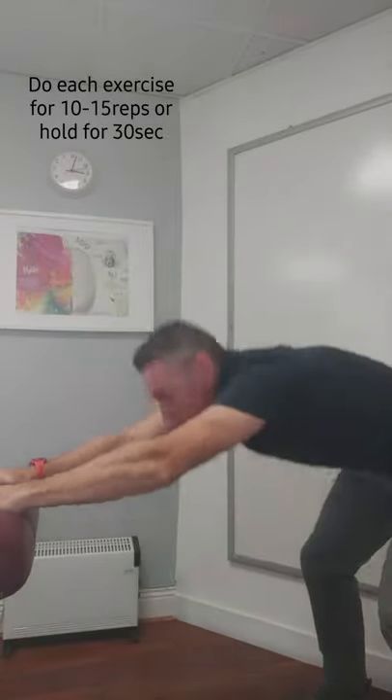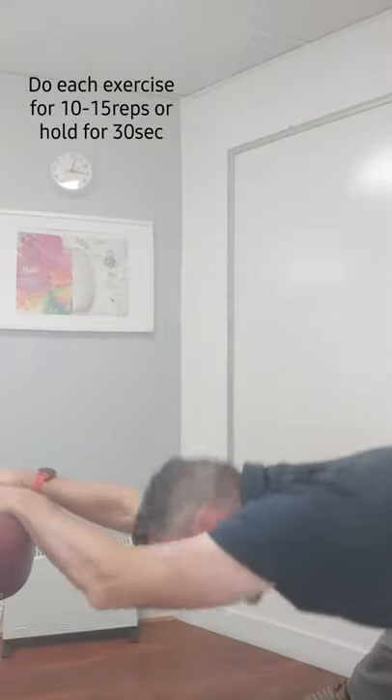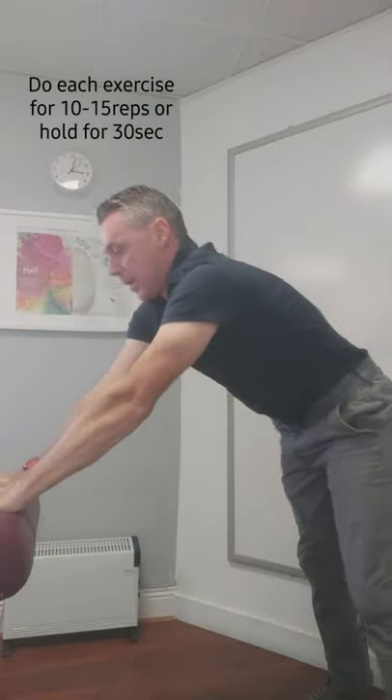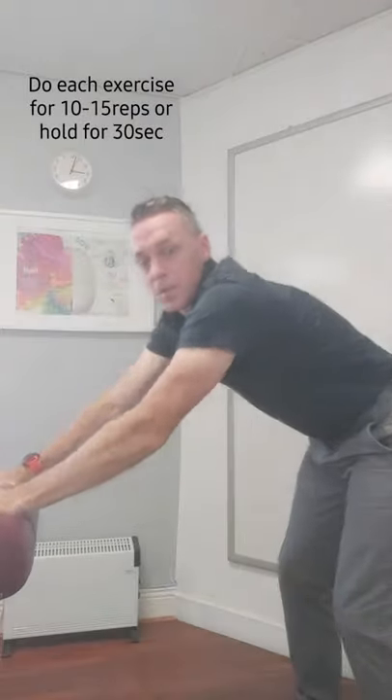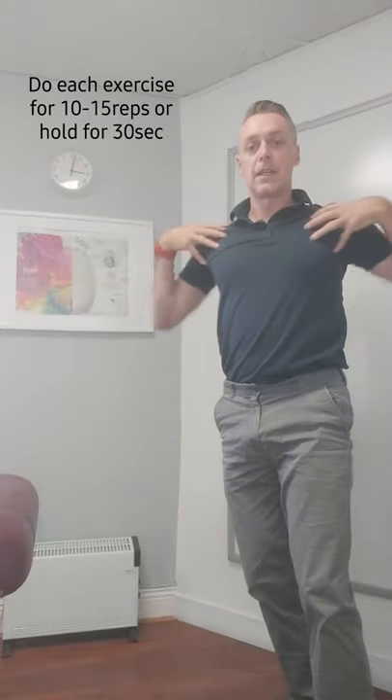Hold it there, come back up, shift one foot off to the side and go sideways, come back up, try going to the other side, come back up. You can hold each of those for about 10 seconds, and then when you finish, to get a stretch across the chest...